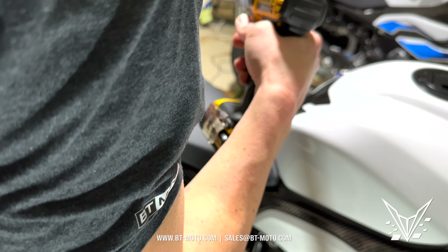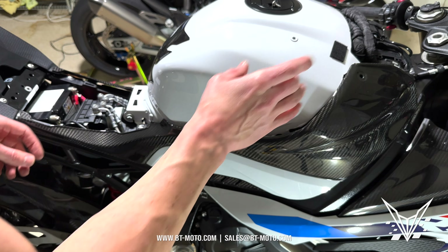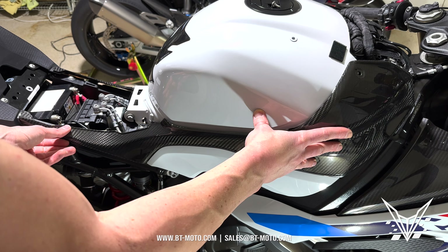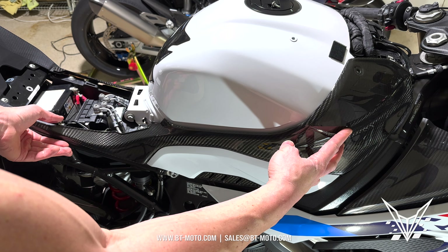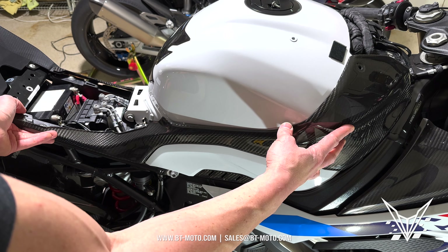I'm here with the 2023 BMW S1000RR and today we're going to be installing the IET relocation kit and the flapper delete kit. The flapper delete kit isn't required, but it is something I suggest for the hardcore racers. For everyone else, we can open the flappers through software only. So let's go ahead and get started on the install.